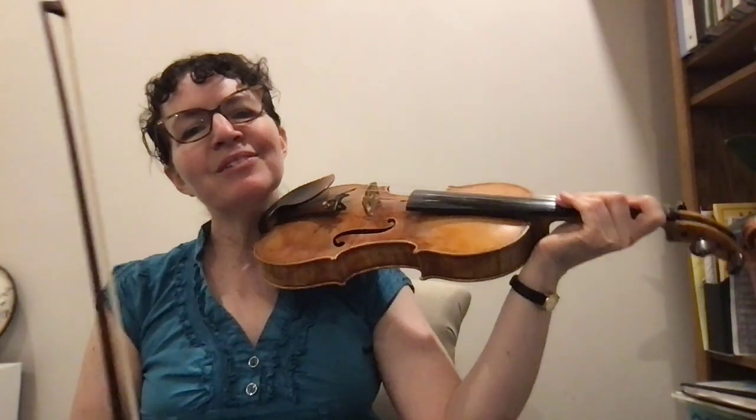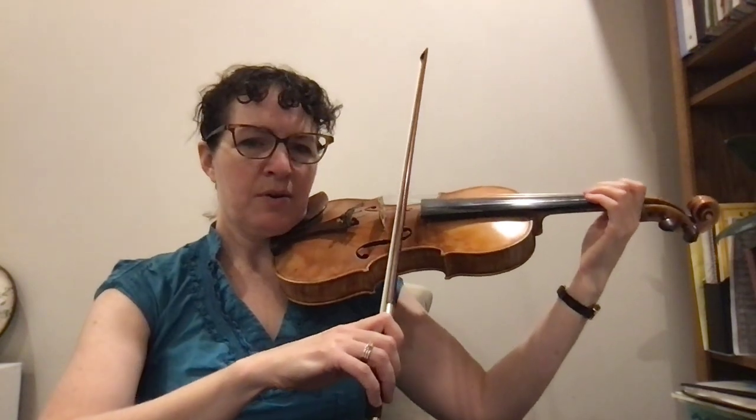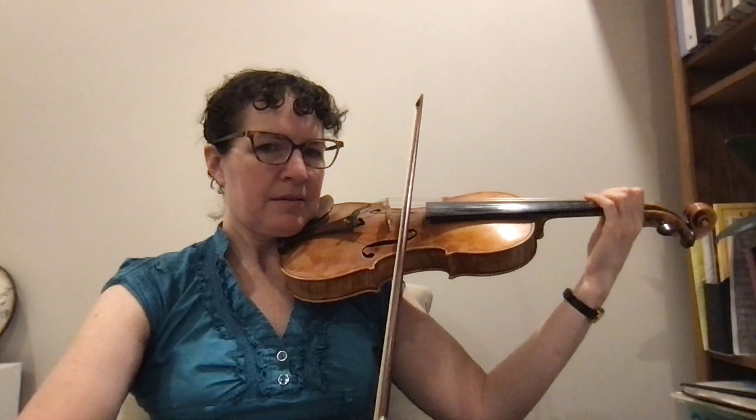The third measure of Zipway, or Zoom. We're going to just do the A-string part, and it goes A-1-2-1-A. So here we go: one, two, three, four. And that's the first measure.